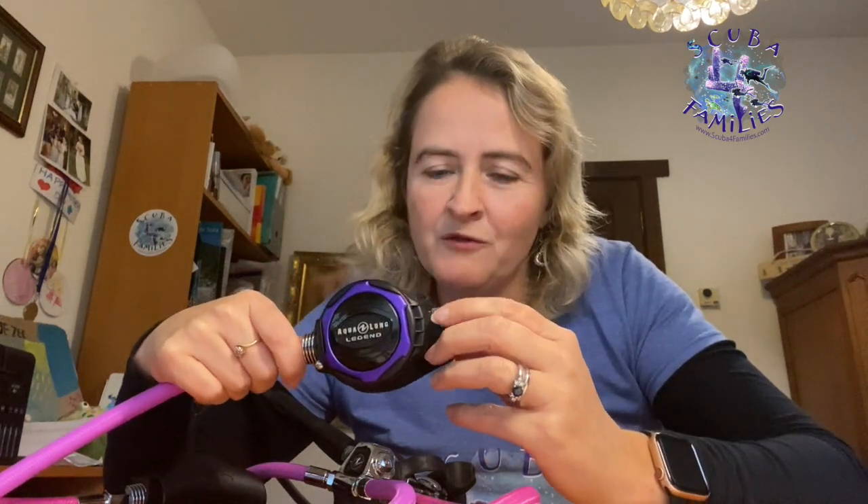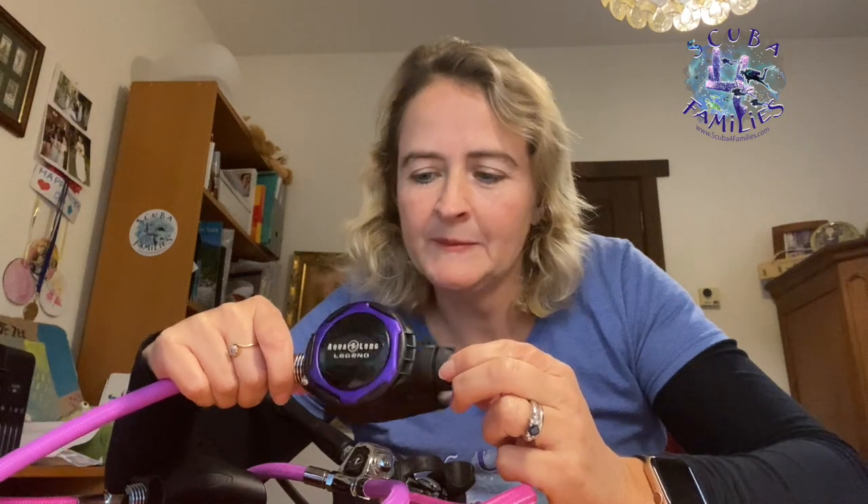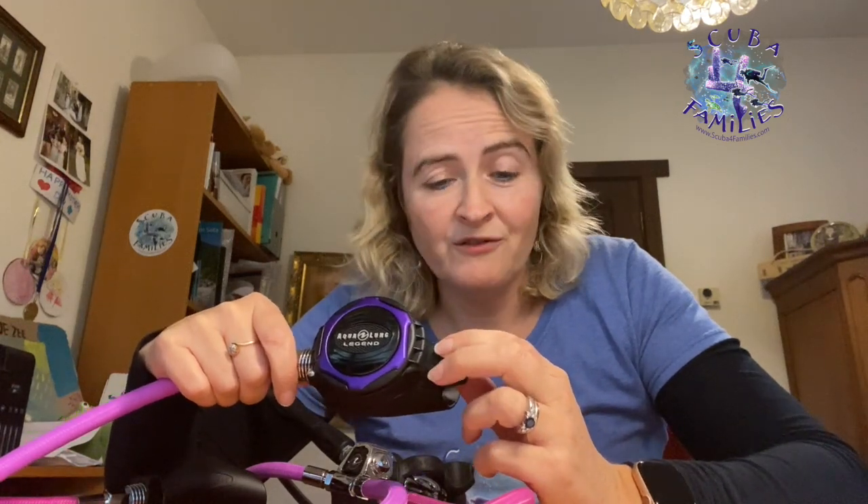The master breathing system stops free-flowing, which I've always found really annoying — that's when you put your reg in the water too fast and it bubbles up because it's too open and allows too much free flow. So the master breathing system is two-in-one: it gives you air when you need it but also stops free-flowing. It's a really good reg, and you can also dive with it in cold water.